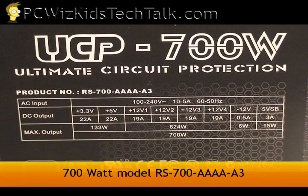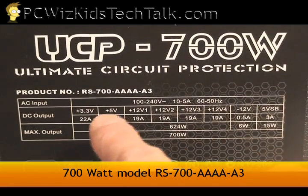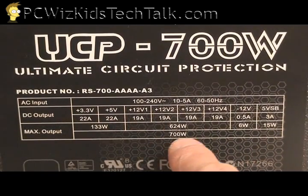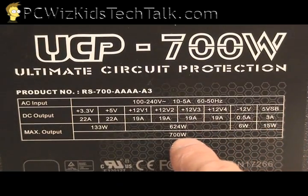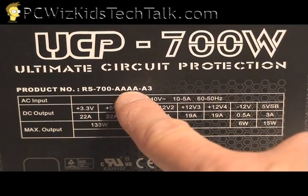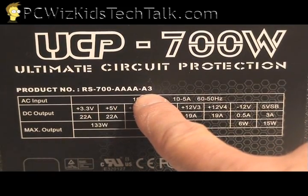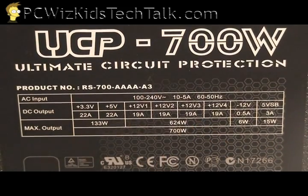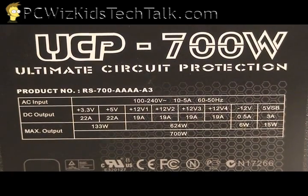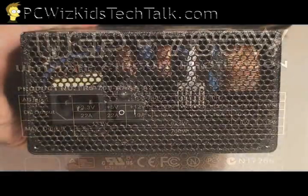You don't want over-voltage or current spikes to damage any of your hardware components. On the chart here, it shows you how the wattage and the amps are allocated to each output, so you can calculate and see how much is being used for this 700-watt version. This is the heartbeat of your PC, so you want to get enough power.